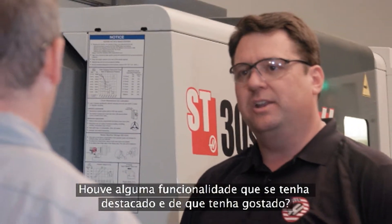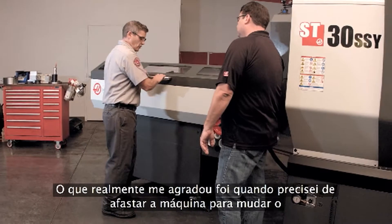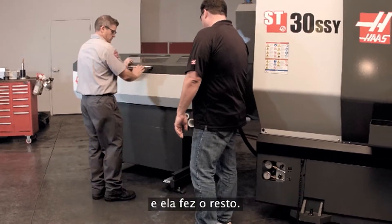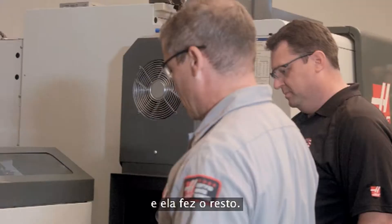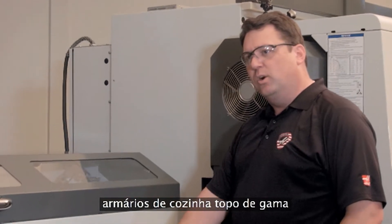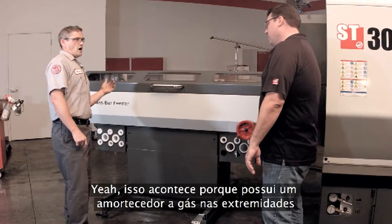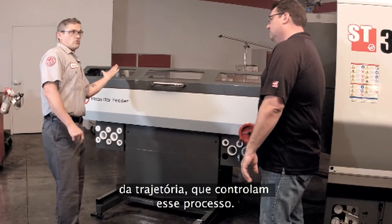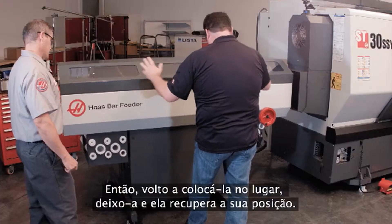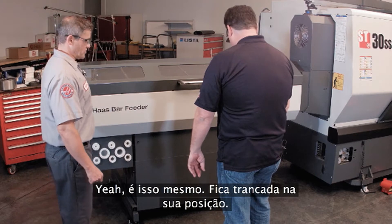Any new features that have jumped out at you that you really like? What I really like is when I need to move this out of the way to change a liner, for instance, all I do is push down here, give it a quick push, and it does the rest. So that's coming to rest on its own like one of those high-end kitchen cabinets. Yeah, that's because it has a gas-charged shock at either end of travel controlling that. If I pull it back into place and let go, it'll come right to rest and latch right into position.